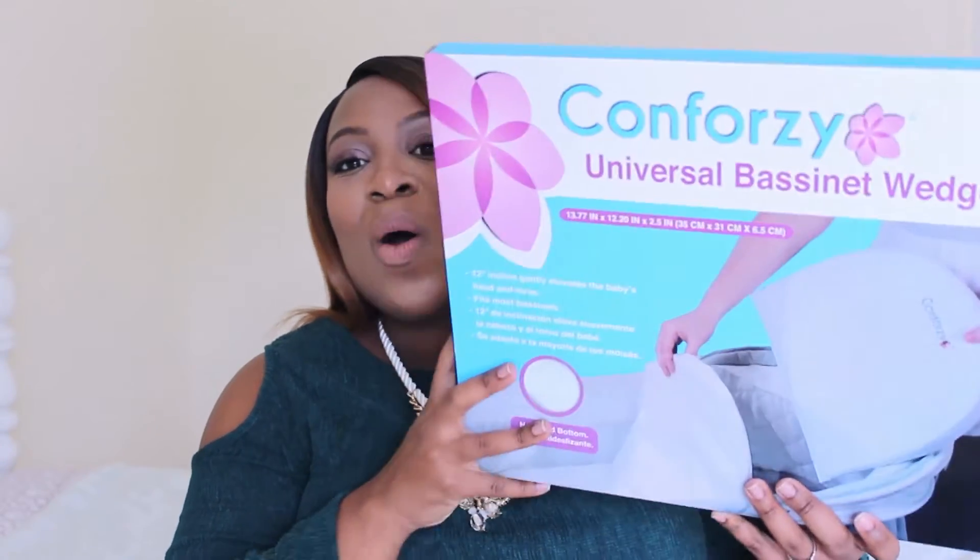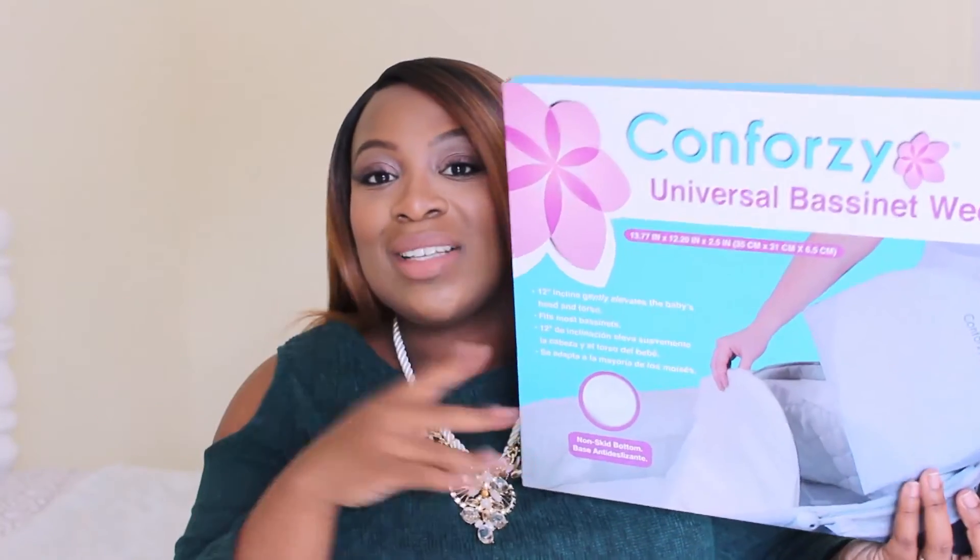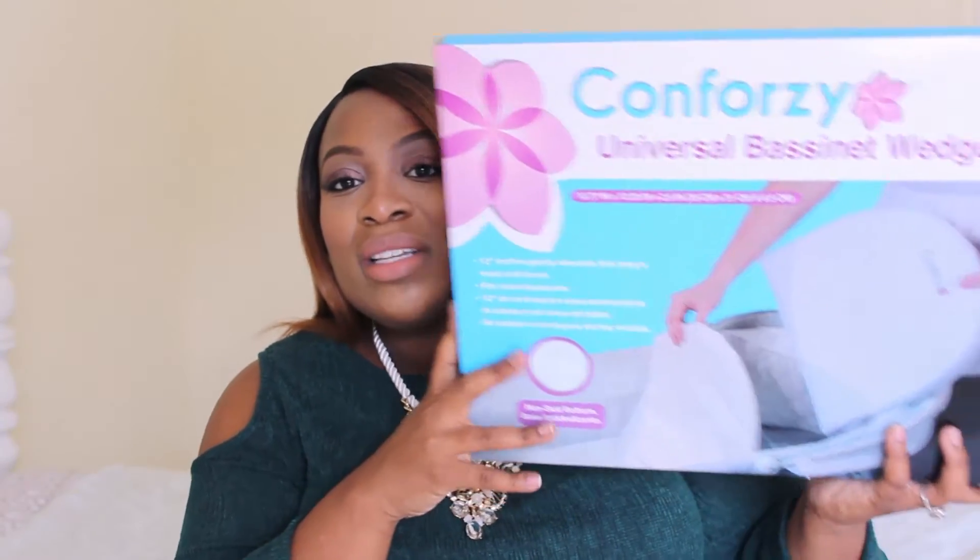So this company sent me an awesome, amazing product that I wish I had for Elan, but I'm so glad that I will have for baby girl. And it is called the Conforzi Universal Bassinet Wedge. How awesome is that? So it just comes in this box.